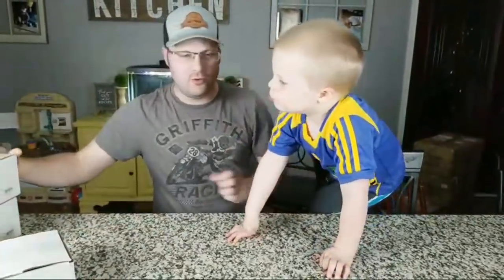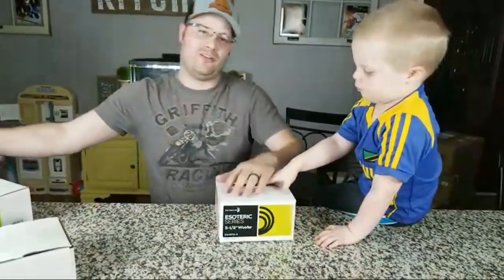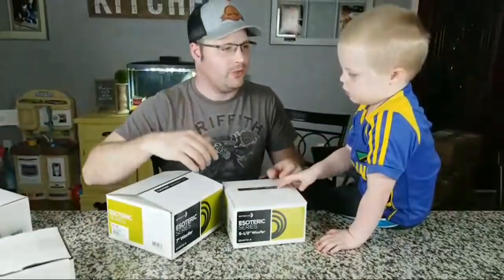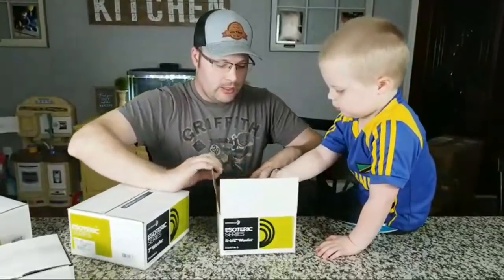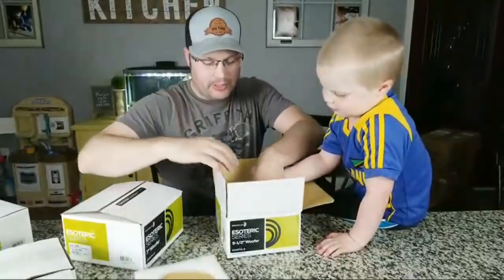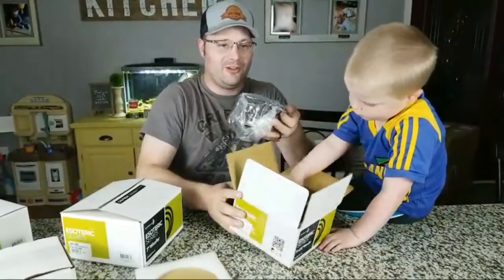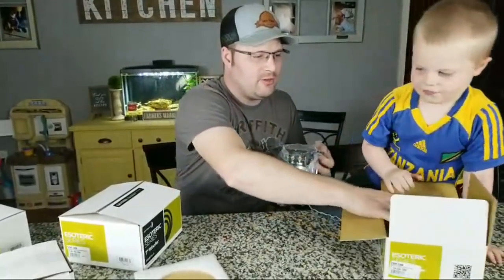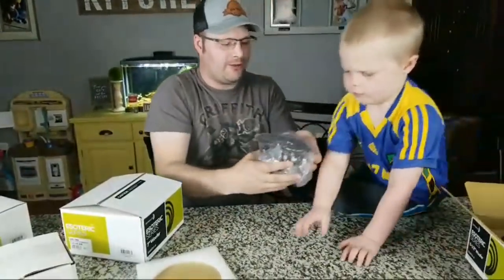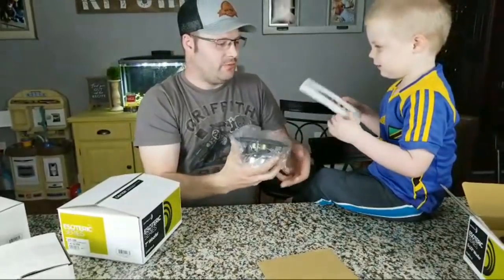So that's the Peerless Corundum. Now this tweeter is actually going to be paired with these two woofers — these are the Esoteric. I have a five-and-a-half inch here and a seven inch. This is going to be part of a double-sum build that we're going to be building pretty soon. They're going to be little bookshelf speakers and I think they're gonna be nice. I'm not gonna lie — these are some of the nicest looking speakers I've seen. It actually makes me wish we weren't putting them in a box.